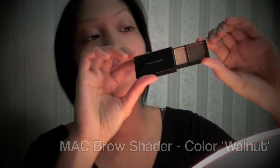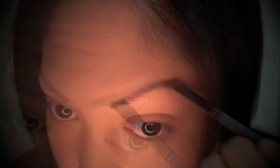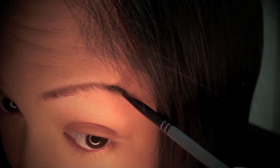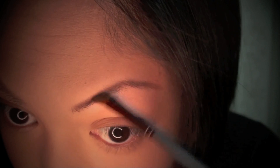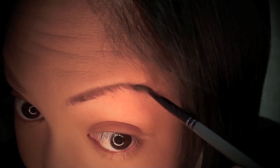First thing I'm going to do is fill in my eyebrows. Here I'm holding the MAC Brow Shader in the color Walnut, and I'll be applying this with my MAC 266 brush. When filling in my eyebrows, I like to begin on the arch and use small short strokes to fill them in. This is a very important step because it gives your eyebrows definition and really helps to frame your eyes. I fill mine in every day because they're very thin and it helps them stand out more.